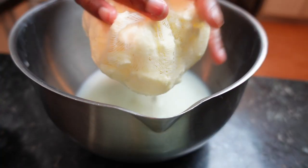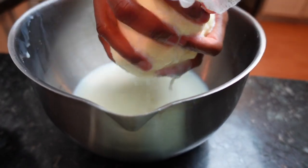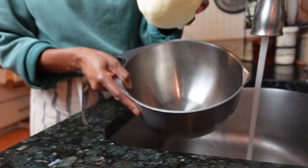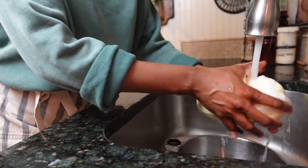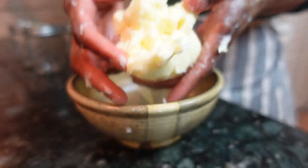Transfer the butter to a fine cheesecloth or a sieve set over a large bowl. Use your hands or a spatula to press the butter into the cloth to remove any excess buttermilk — the less buttermilk that remains, the longer the butter will last. Rinse the butter several times until the water moves from cloudy to clear, which is a sign you've removed all the excess buttermilk.